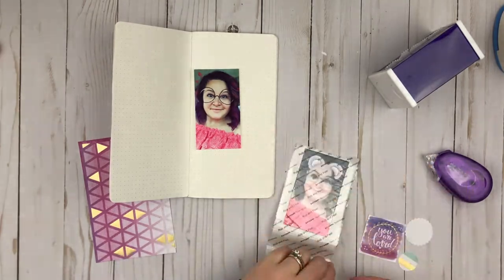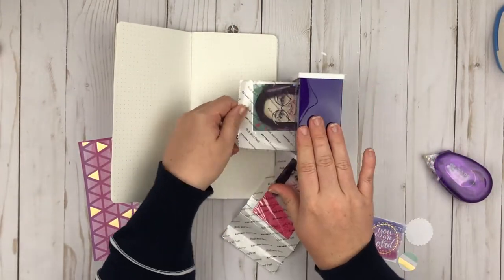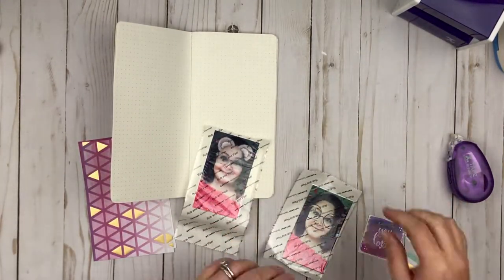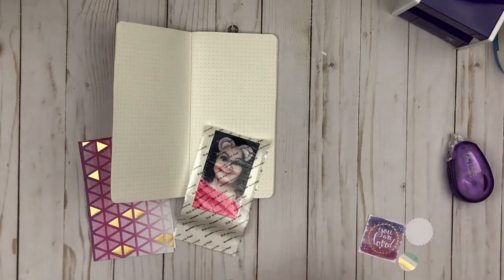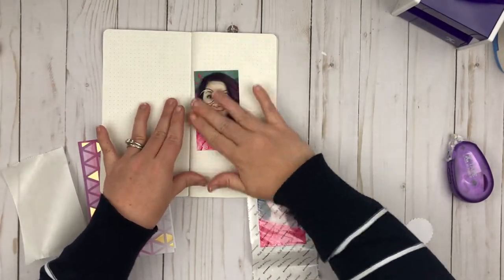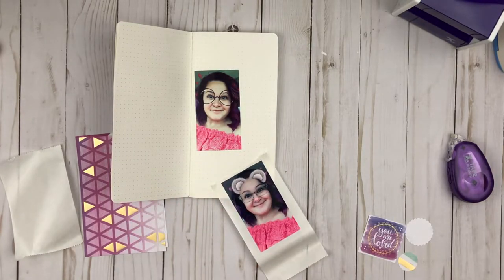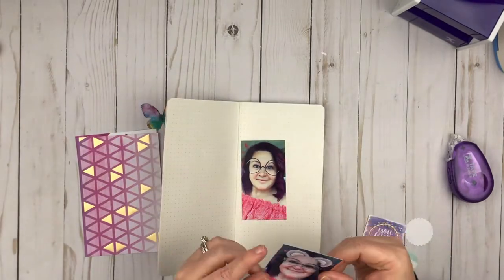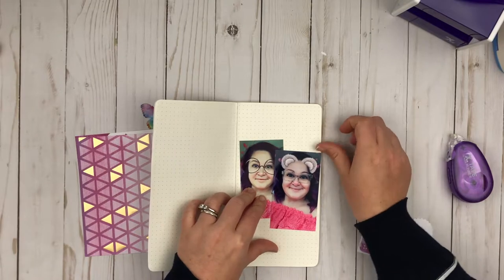I used the sticker maker for my photos. Since I printed them small they fit right in there perfectly. All you have to do is stick them in, pull them out the other side, and then rub the clear part to make sure the adhesive sticks on the back. Then you just peel off that clear part and peel off the paper or photo or whatever you're using, and voila — it's a sticker.